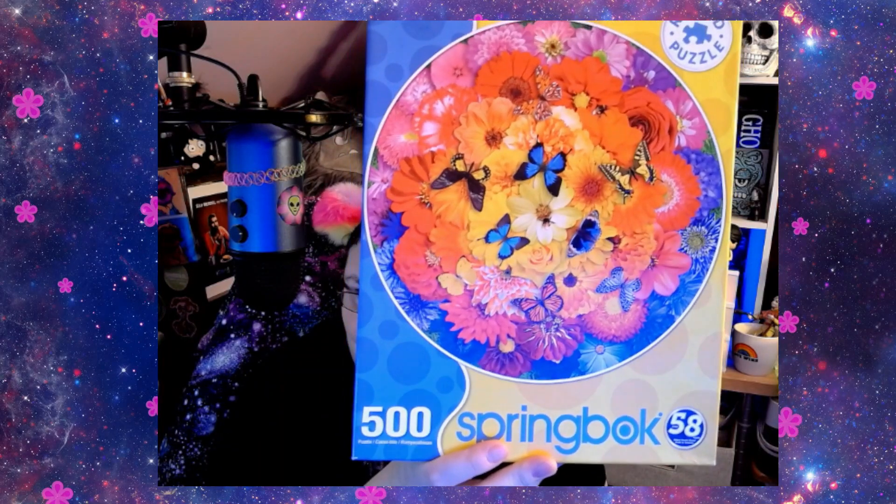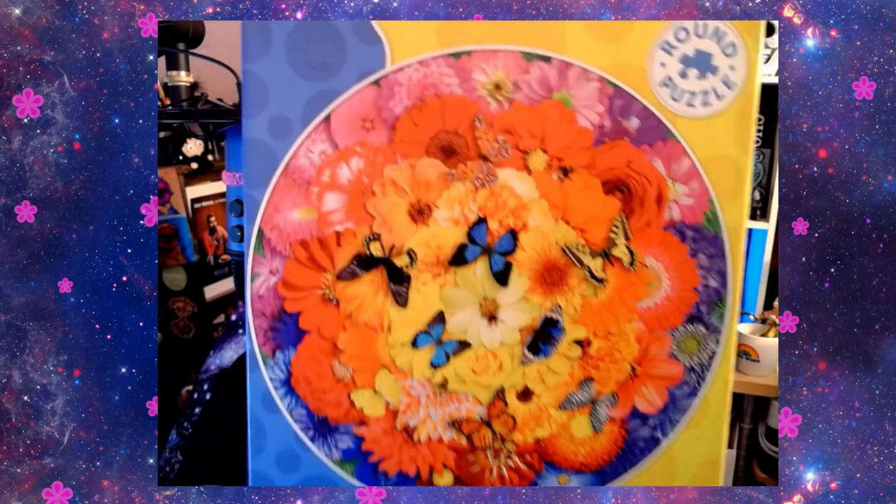I really did like this puzzle. I feel like at one point it might have come with a poster, but it doesn't seem to now. It is a bit older, but it is still available on the Springbok website if you want to purchase it — I would highly recommend it, it was probably one of my favorites. I really want to get more round, rainbow-type puzzles because they're very fun to work on. That's it for Colorful Bloom by Springbok.